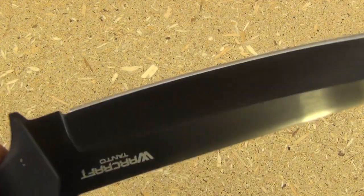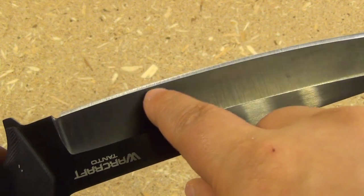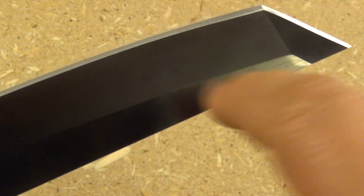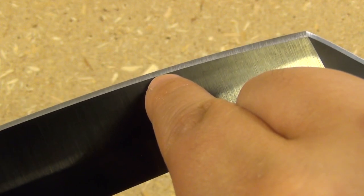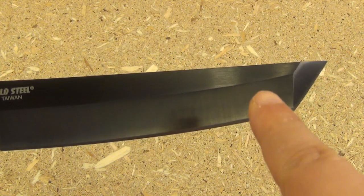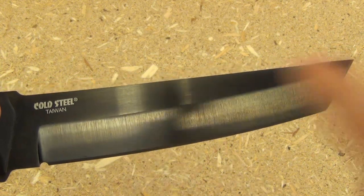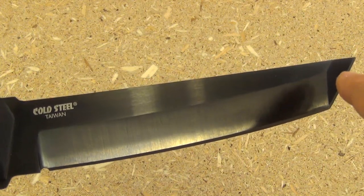As for the grind on this, you have your primary bevel, and then this grind is flat — so you have a flat grind into your secondary bevel or edge bevel. The edge bevel comes a good way back from the termination of the edge, which is a good thing. The Tanto design has a sub tip and then a secondary grind, which is also a flat grind. So you're talking primary bevel, an angle change, and a secondary flat grind.